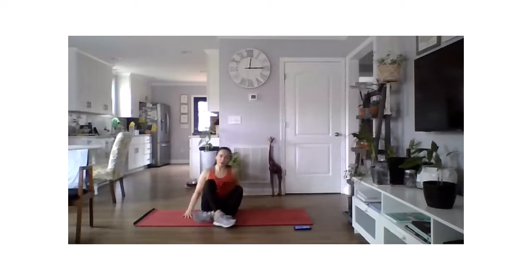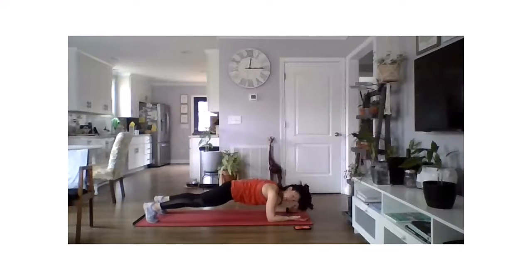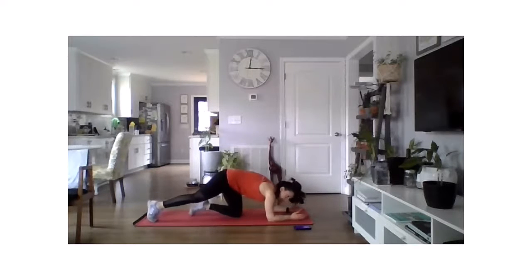Plank hip dips — last one for this circuit. Three, two, one, and up. Low plank — hold here, or add those hip dips side to side. Five, four, three, two, one, and rest. Whew — nice work!